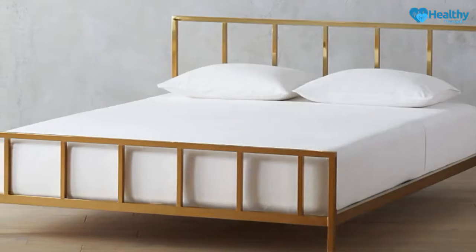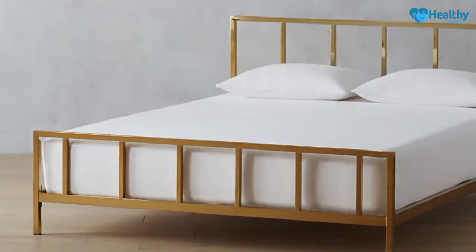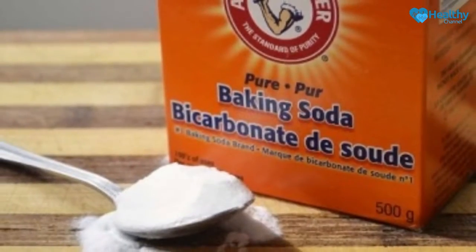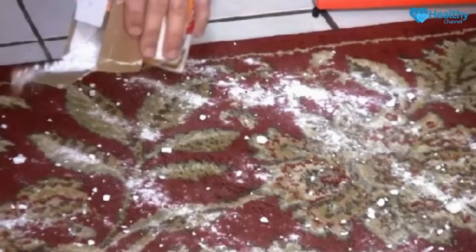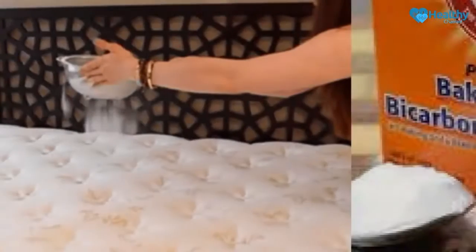Spilled baking soda on the bed, and after 30 minutes, they all remain speechless. Sometimes your mattress needs some serious attention. Along with refreshing your bed, this easy-cleaning DIY ensures a better night's sleep. No need for harsh chemicals or expensive concoctions — all you need is a box of baking soda for this cleaner.